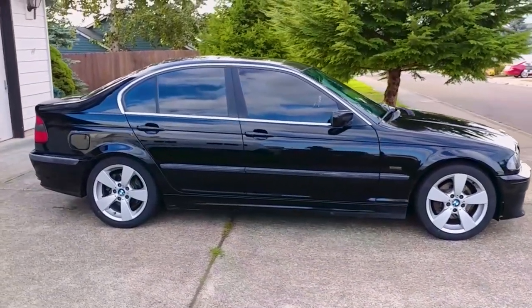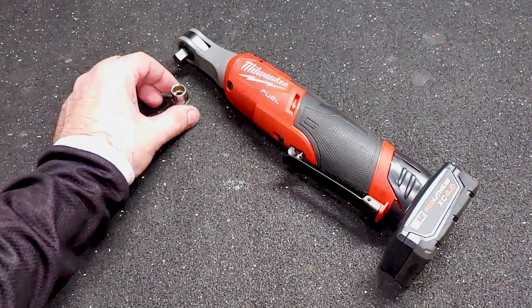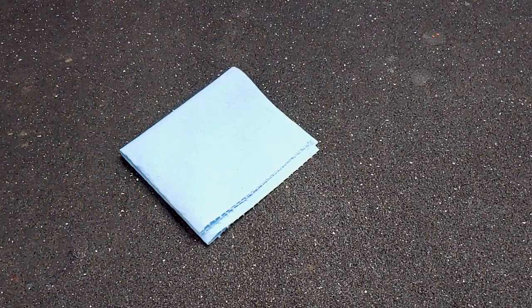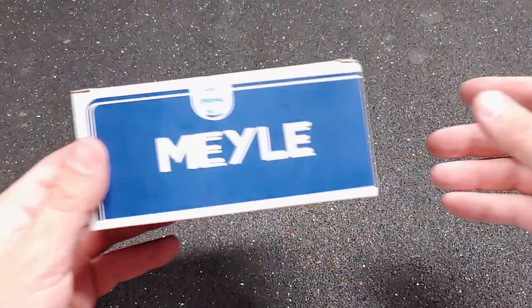Here are the tools that I used for this job: socket wrench, 10mm socket, and a pair of dykes. For this job I also needed one shop towel, one zip tie, 5.3L of windshield washer fluid, and a new pump.